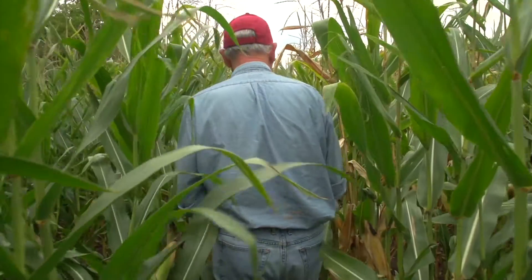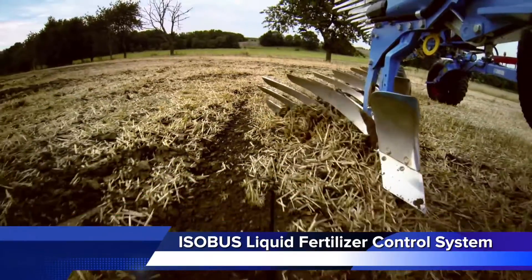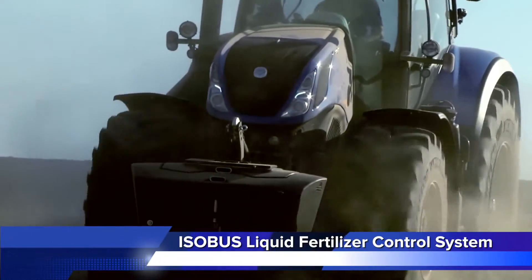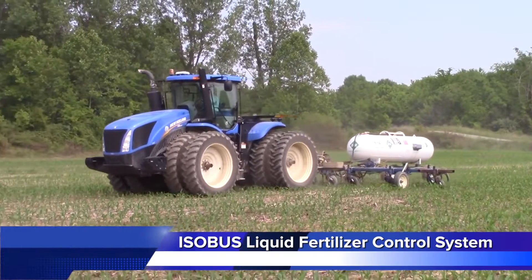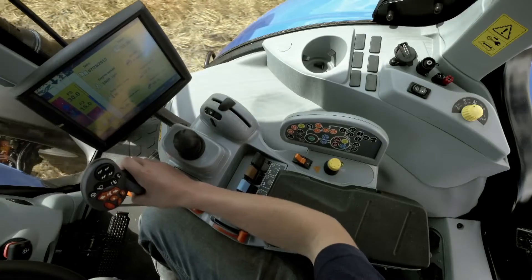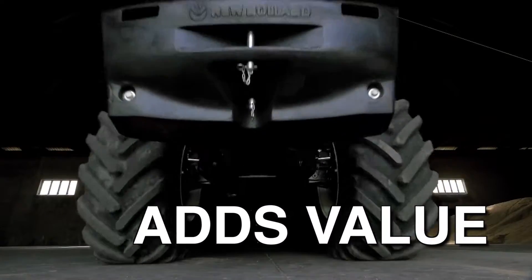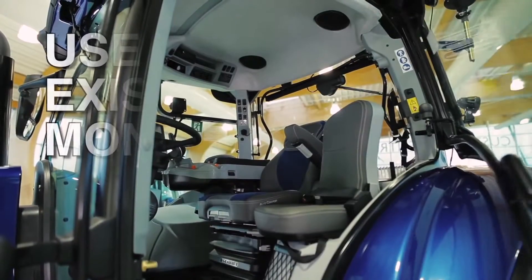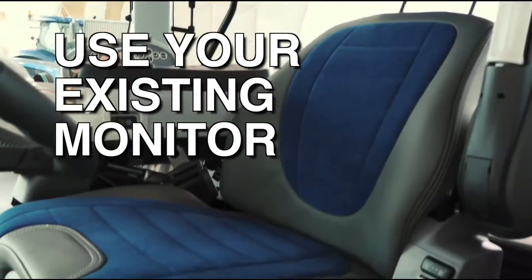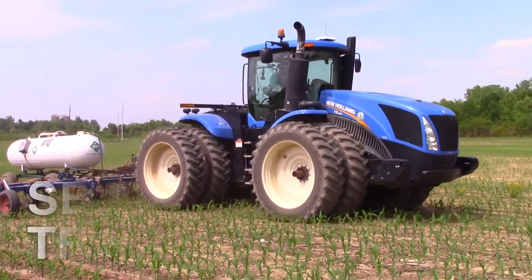As a grower, you need your investment in new equipment to be simple and compatible. The ISO Bus liquid fertilizer control system from New Holland gives you a proven solution for applying liquid fertilizer and anhydrous ammonia. Because the system is ISO compatible, it adds value to your equipment investment by working with the existing display in your tractor — you save by not having to purchase an additional monitor and cluttering up your cab.